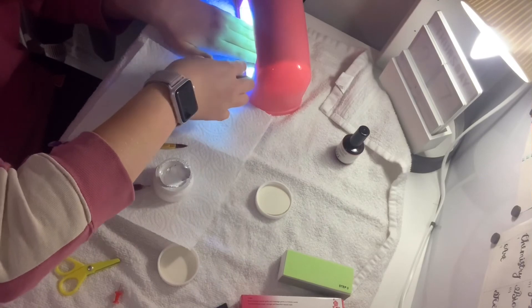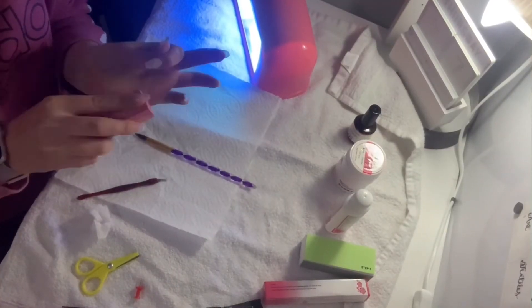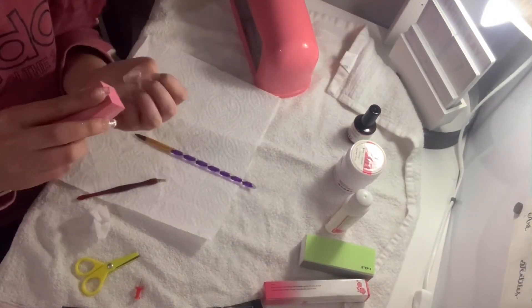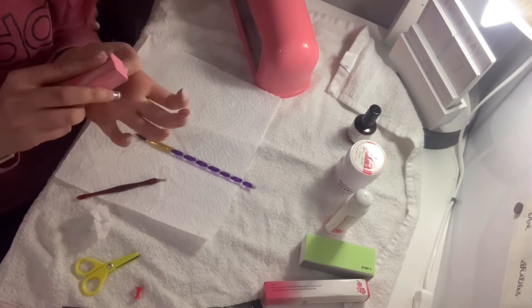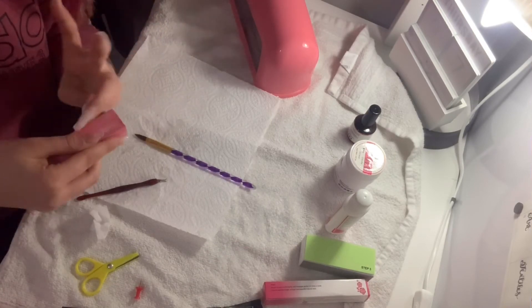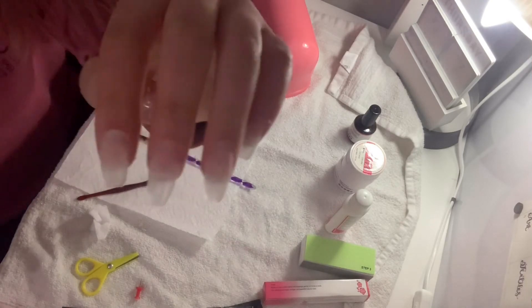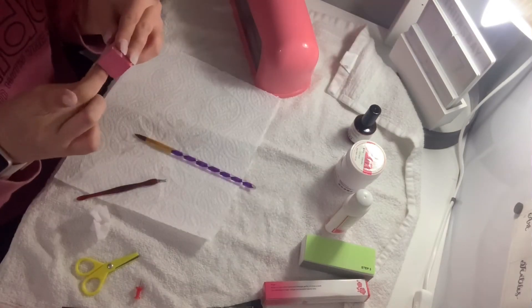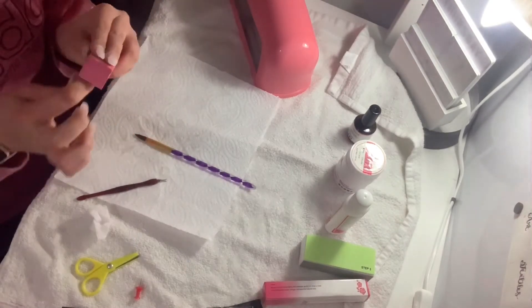After about 10 to 15 minutes prepping my nails, I'm getting the tips open ready to apply them. Today I'm going to be using the clear tips because I think they'll look best with what I have in mind. I'm just opening up the packs and sizing them all up to my nails to make sure I've got all the right sizes — again this is all sped up.